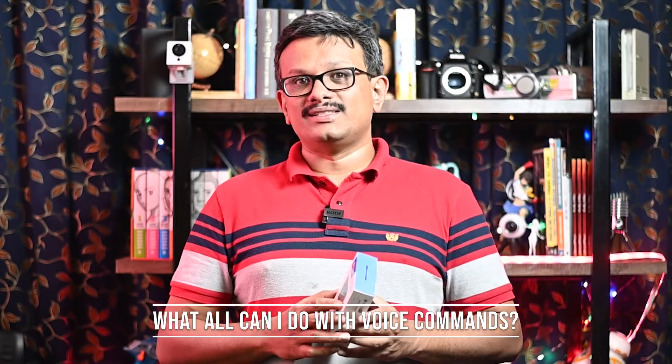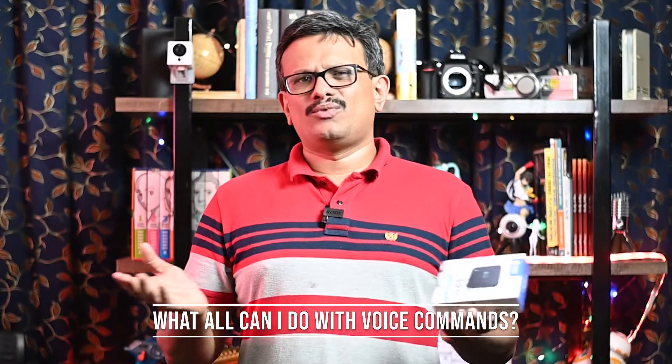So what all can I do with my voice commands? You can turn on the TV, set-top box, air conditioner and other appliances using IR remotes. You can also turn them off, increase the volume of the TV, change channels on your TV and the set-top box, mute the TV and the set-top box, and set the temperature on the air conditioner.